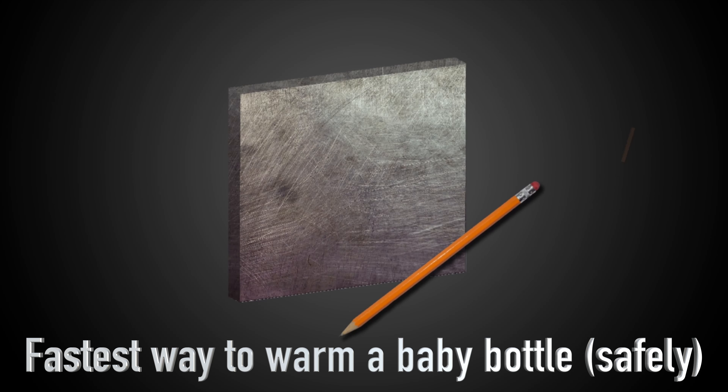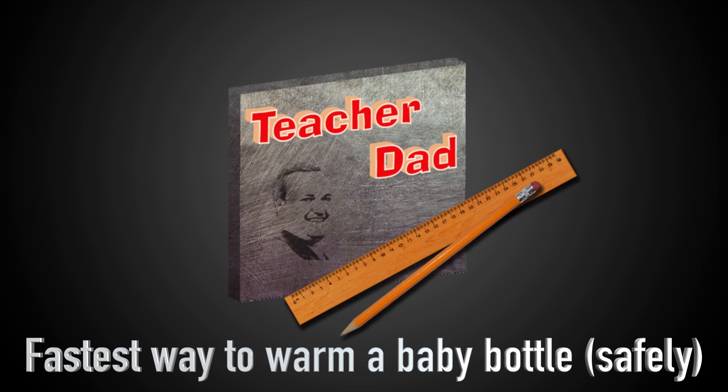If you have ever been awakened in the middle of the night, you know that it can be difficult because your baby is crying. You have a couple of things that need to be done — either the baby needs his diaper changed or the baby needs his bottle, and in either of those cases you want the quickest and easiest way to get that done as quickly as possible.